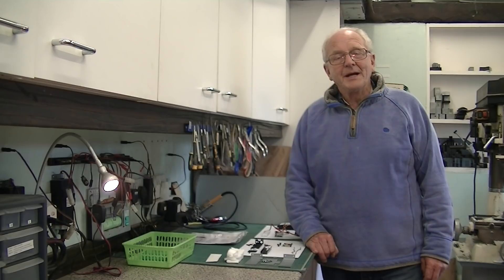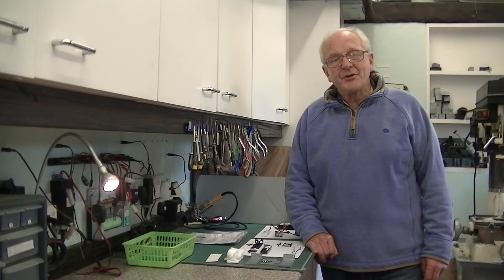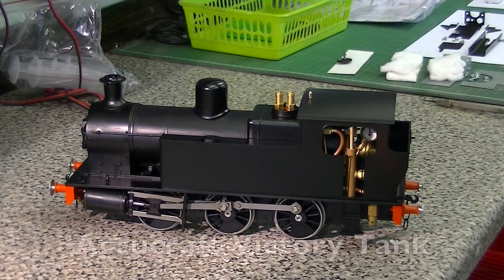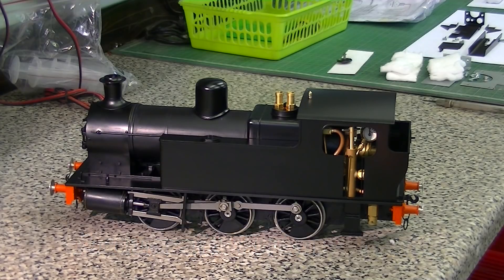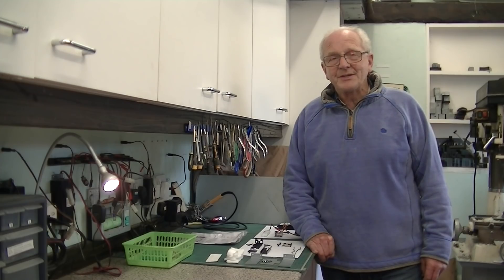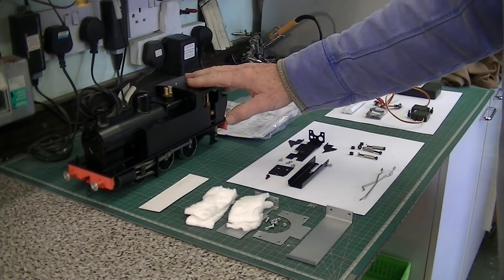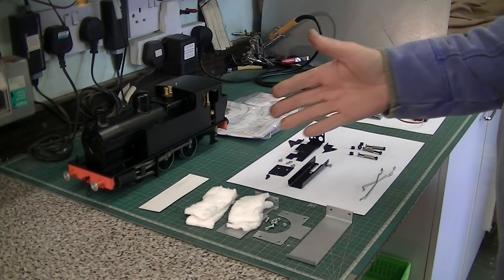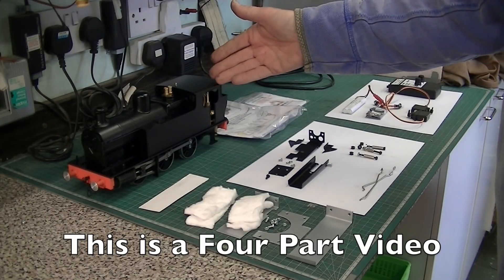Hello and welcome back to the Whitehorse Works. My name is Peter Sporer and today we're going to radio control a live steam AccuCraft Victory locomotive. This is a very interesting locomotive — it's not easy to radio control, but when radio controlled it's absolutely a superb runner. Here's the locomotive and this is the complete set of radio control equipment that we will be installing into the loco.